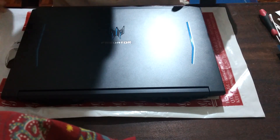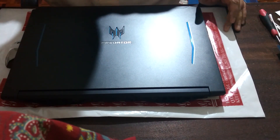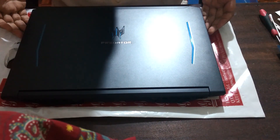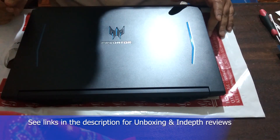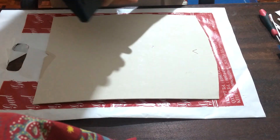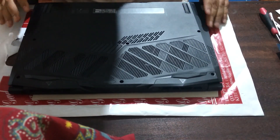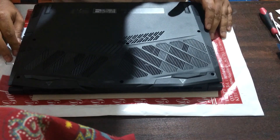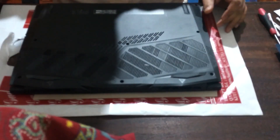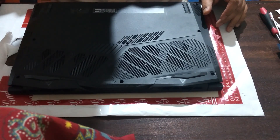Hi guys, so today I will be doing a repasting of the Acer Predator Helios 300, 2019. Repasting really helps in reducing temperatures while doing CPU and GPU tasks.